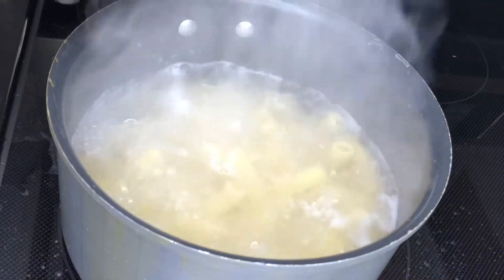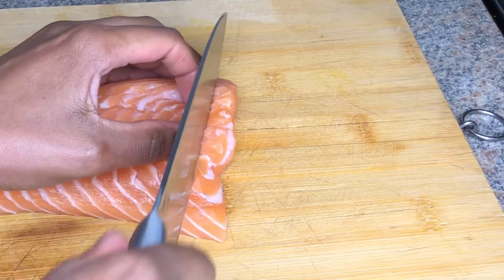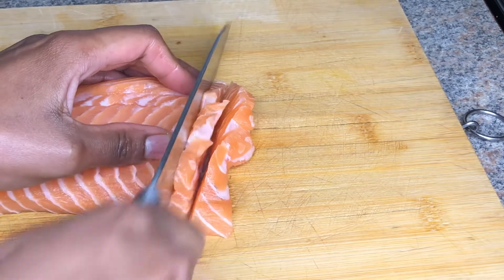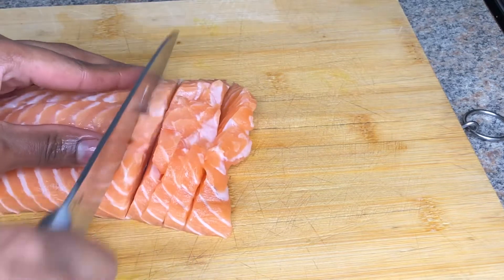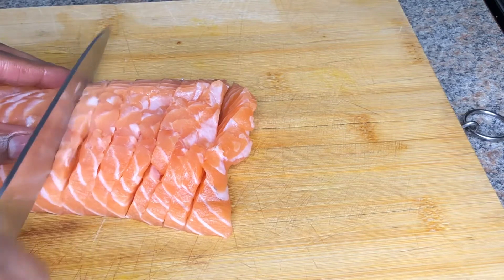Here I have my beautiful salmon and I'm gonna slice it thinly, not all the way through. You don't have to slice your salmon like what you see me doing here — you can go ahead and cook your salmon whole, or just cut it and bake it as it is.